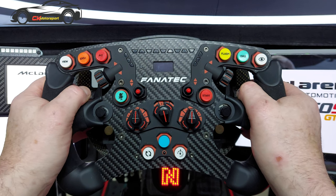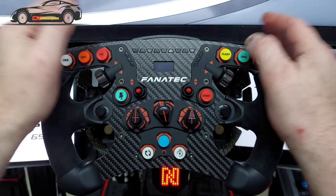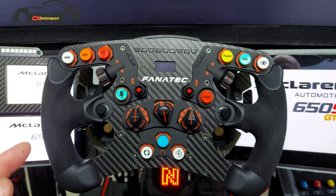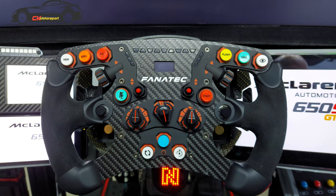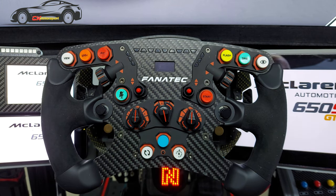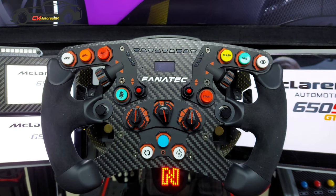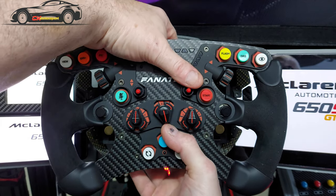I bought another wheel that I reviewed a while back and was going to move away from this one, but the more I drove the other and came back to this, there was a massive difference. So I've done an upgrade on this one, which I consider to be a great wheel at a decent price — £369 originally, though I think it's gone up to £400 now.